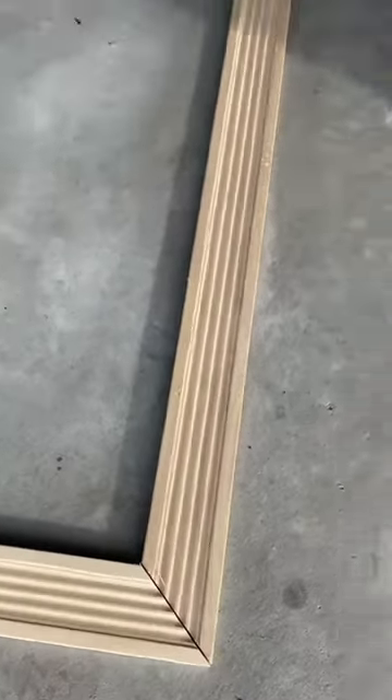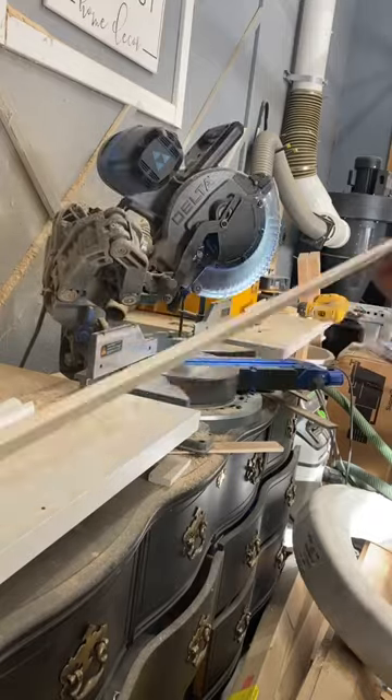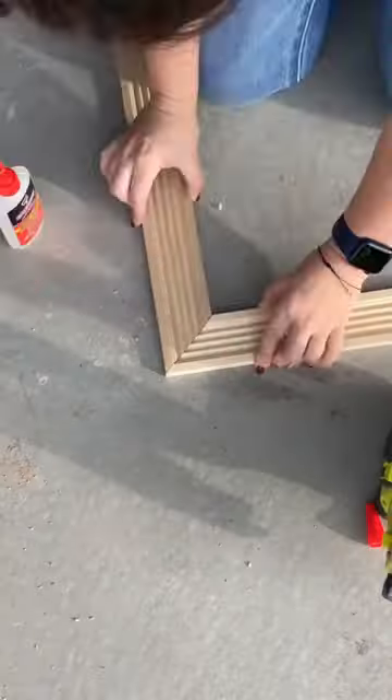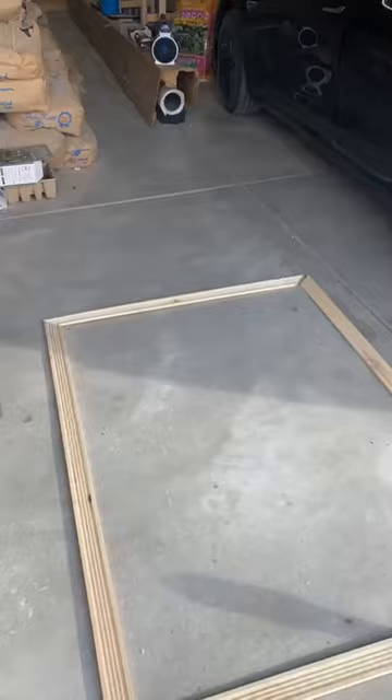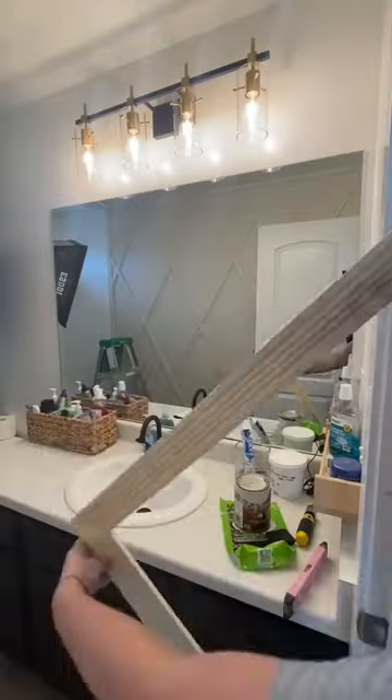I started with some poplar trim pieces from Lowe's and I just cut them at 45 degrees, a little bit smaller than the mirror size. The 45-degree angles are not perpendicular, and then I used this Dap Instant Wood Glue and pin nailed them together.